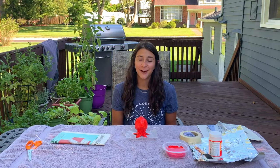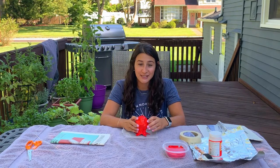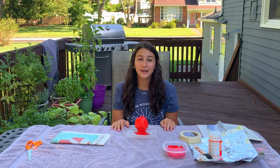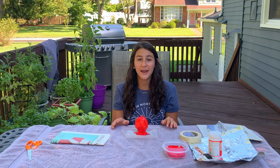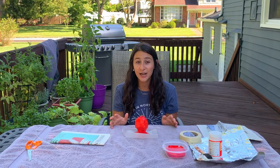Hi everyone, Allie here from Camper Ma in Northern California. Today we're going to be doing some pomegranate paper mache. But before we get started with our project, let's talk a little bit about why the pomegranate is one of our many symbols for Rosh Hashanah. So inside of the pomegranate there are 613 seeds, and at the start of a new year we aspire for a year full of mitzvot, just as the pomegranate is full of seeds.